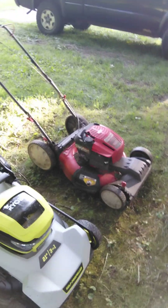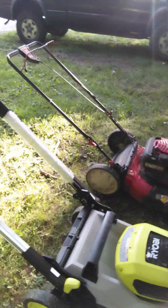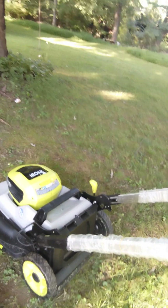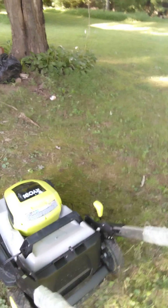I always go with Ryobi electric tools and I've been real happy with them, but overall this is the worst of all the Ryobi cordless tools that I have. Anyway, you guys take care, hope you have a good summer — it's been brutally hot here. We'll see you on the next one.